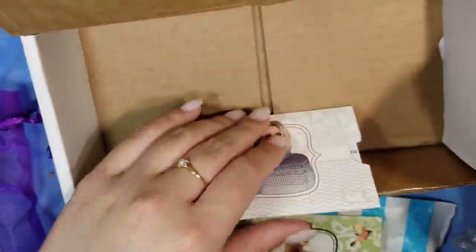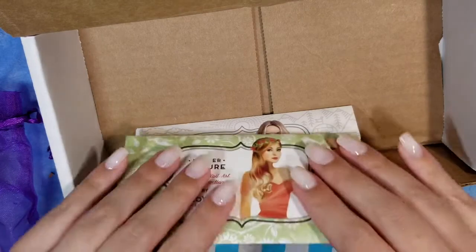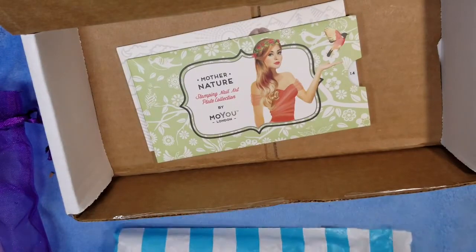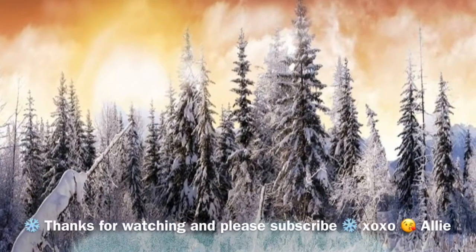Alright, so that is everything for my Mani Box for January. I'll be seeing a video soon for February since it's actually getting close to the end of the month, but you'll probably see that in March — crazy! As always, thanks for watching and I'll see you next time. Thanks, bye!